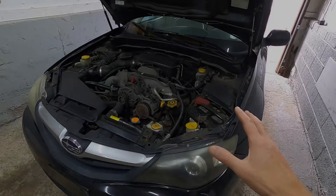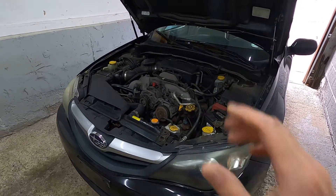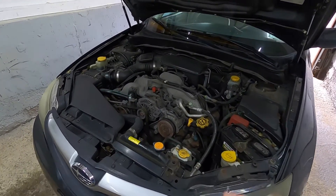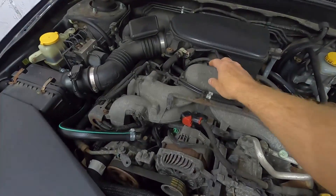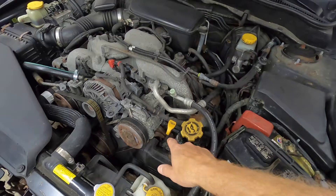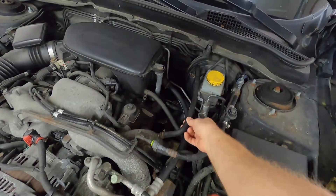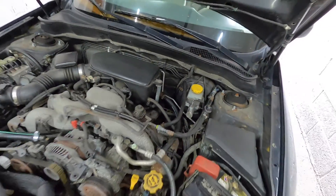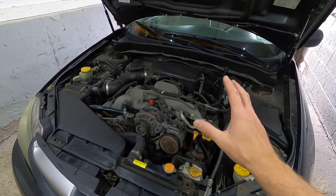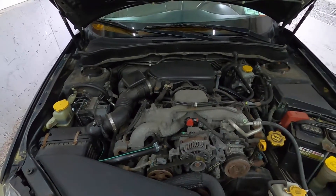The whole point with today's video is maybe you have a problem but you're not precisely sure what it is. Maybe you have a vacuum leak around the intake manifold, or at the cylinder heads, or maybe you have a vacuum leak where the hoses are. This tool — the vacuum pump — can help you diagnose precisely what's going on.